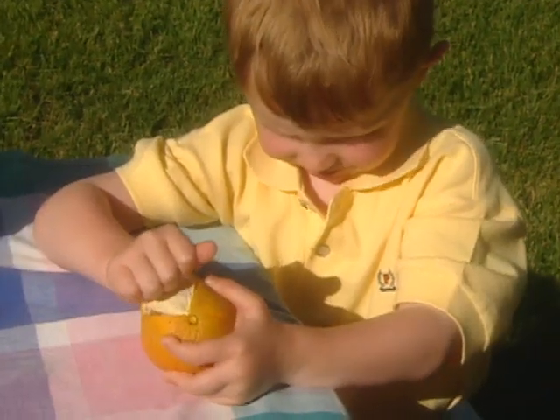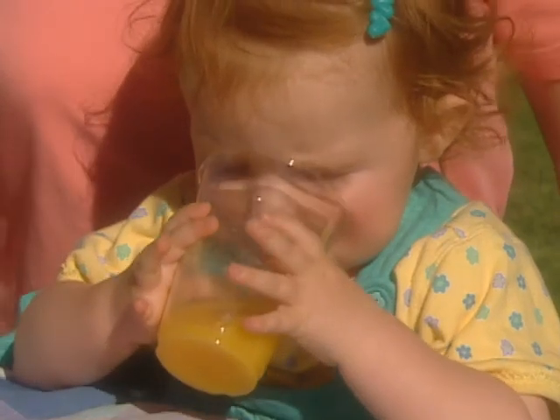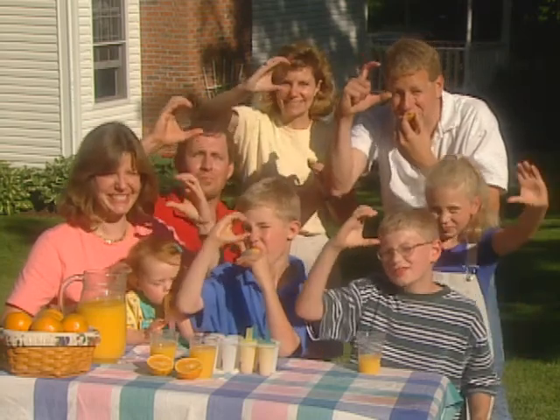Pick it, peel it, take a bite and eat it. Shake the orange down from the tree. Drink it, squeeze it, make a pop and freeze it. Get your daily vitamin C.